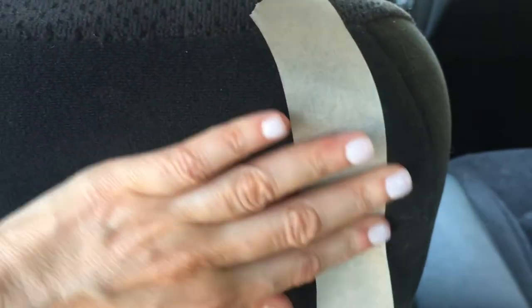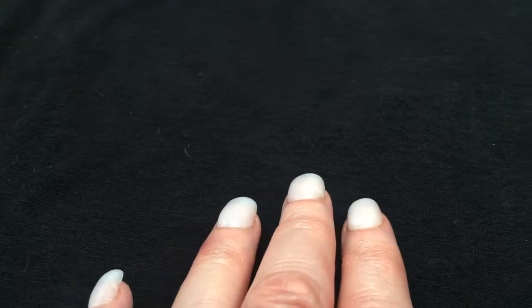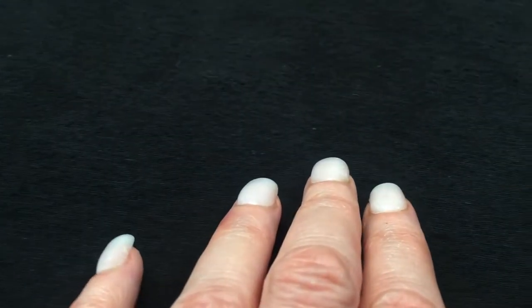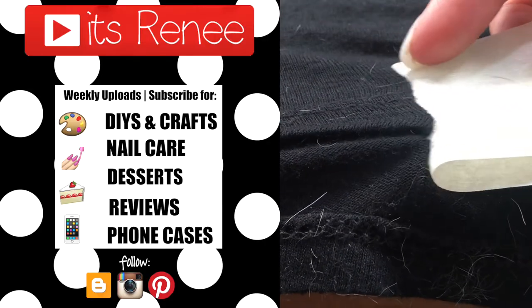I was going to do this anyway, but I wanted to share it in case you need it — and to me it's even satisfying to watch. I really hope you find this helpful. Don't forget to give a thumbs up, check out more easy DIYs on my channel, subscribe for more, and share this. Thank you so much for watching — I'll talk to you later, take care, bye!